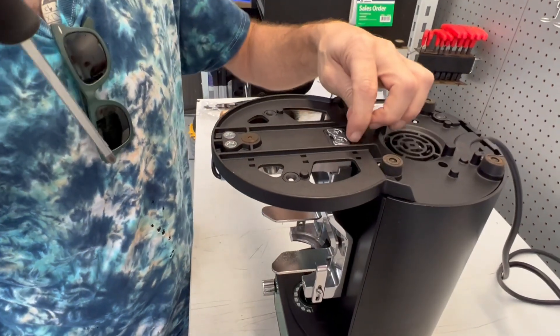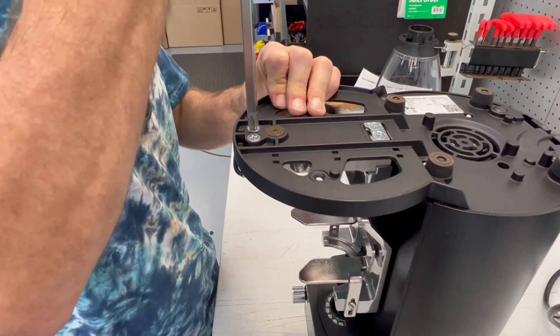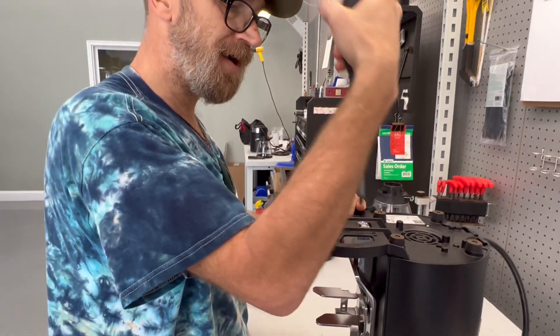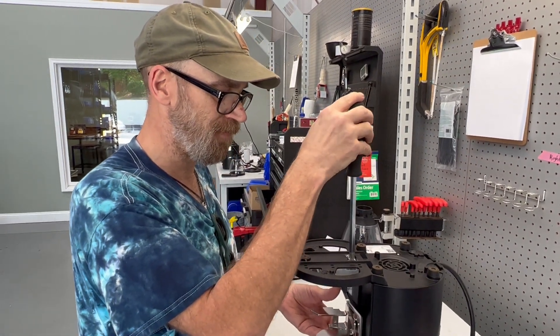The first thing I suggest is to loosen the screws just a tad to make sure they're not overly tight. Sometimes people put things together overly tight and that can cause its own problems.